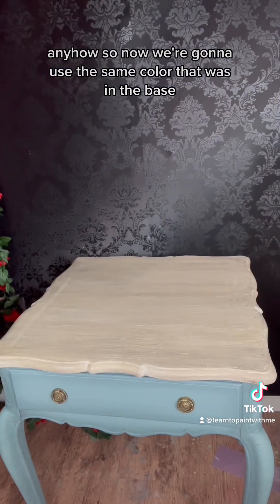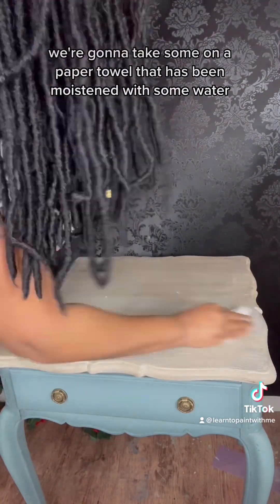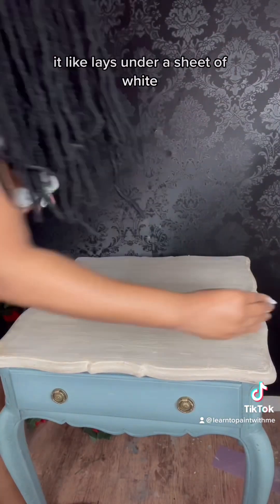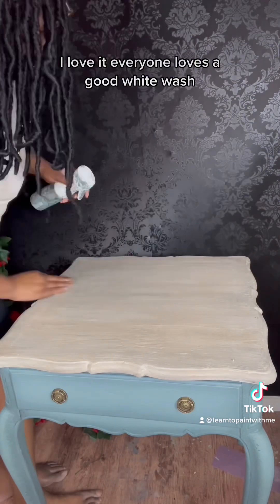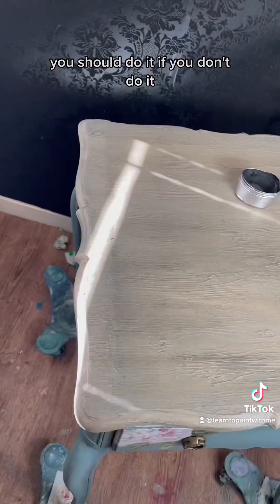Now we're gonna use the same color that was in the base. We're gonna take some on a paper towel moistened with water and make a little white wash — smear it across. The purpose of this is that all those colors underneath it lay under a sheet of white. It kind of gets everything to blend together and gives it that weathered look. Everyone loves a good white wash — it makes you look like you know what you're doing.